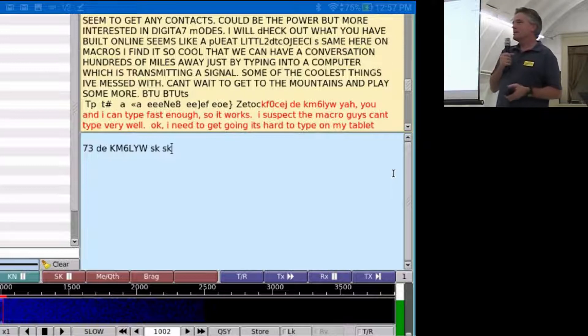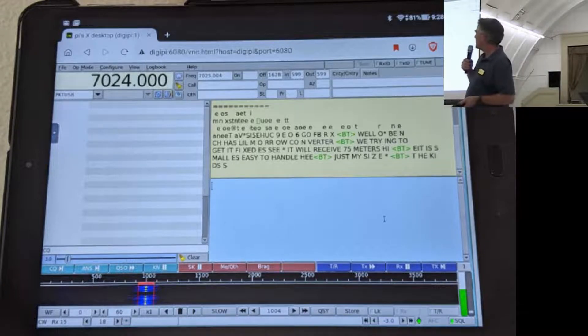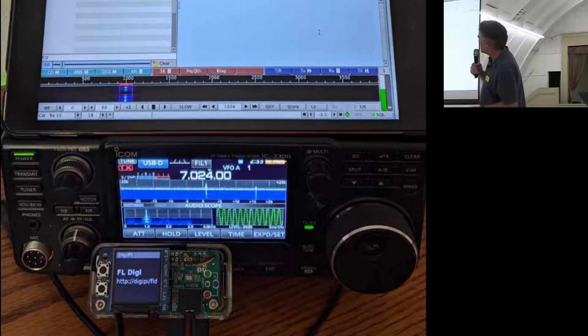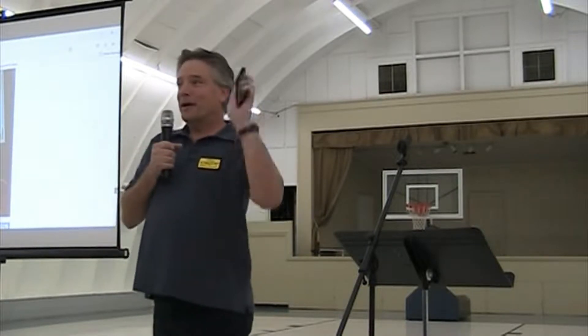You can do CW with DigiPi — FL Digi has a CW decoder and will encode everything you type. So you can interact with CW operators in the CW portion of the HF bands. FL Digi runs on the Raspberry Pi, and this screenshot shows it running on my tablet. One screenshot shows PSK31 keyboard-to-keyboard mode, and another shows FL Digi on an ICOM 7300 with the DigiPi plugged into the back in CW mode on 7.024 MHz. You set your keying frequency to match the other operator's, type it in, and you sound like a pro CW operator — even though I don't know CW at all. All you need to know is how to plug in a DigiPi and pick up a cell phone.